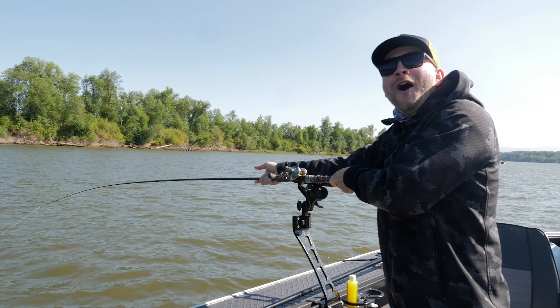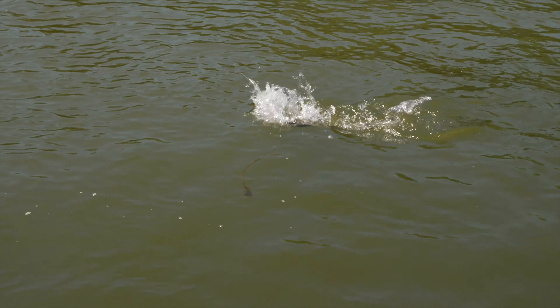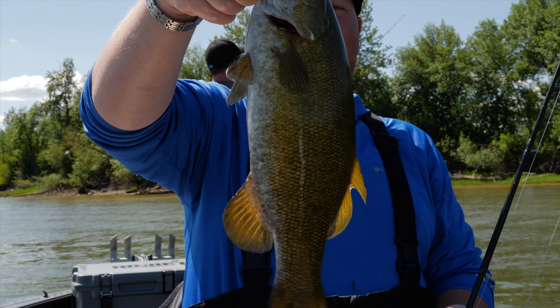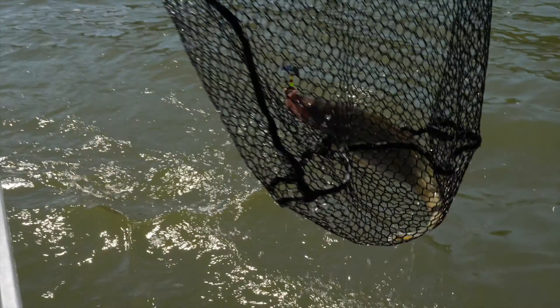Oh! He was frickin' there! There he is, this guy! Look at that old red eye. What do you think? Pound and a half? Big walleye. Oh, that's a good eater. There we go.